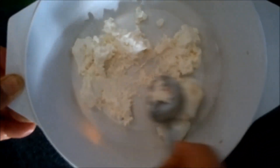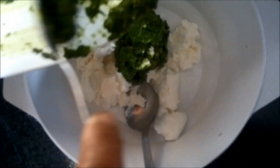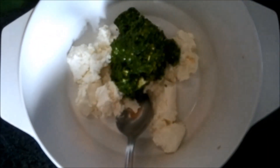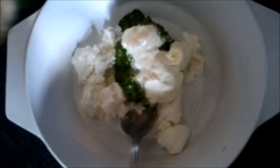We will now proceed to make the marination for the Champe. First of all we have taken hung curd. To this we will add our green paste. To enhance the flavour we can add 1 spoon of cream into it. We will mix all these ingredients well.